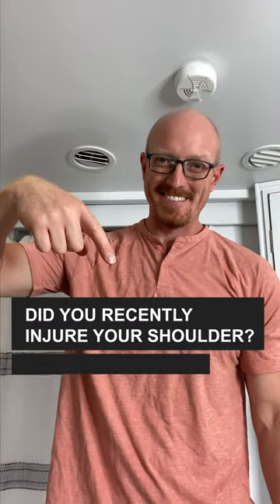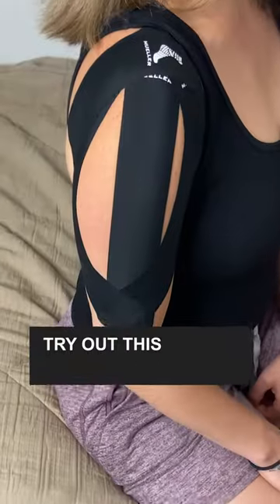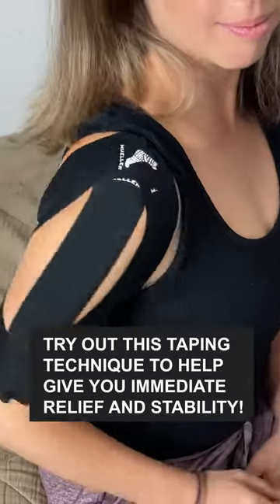Did you recently injure your shoulder? Is it needing some extra support? Try out this taping technique to give you immediate relief and stability.